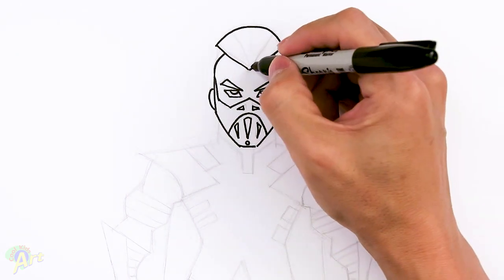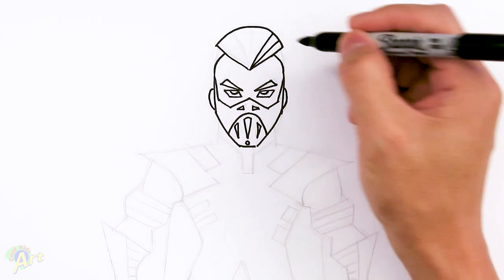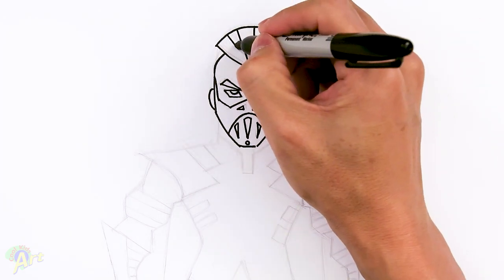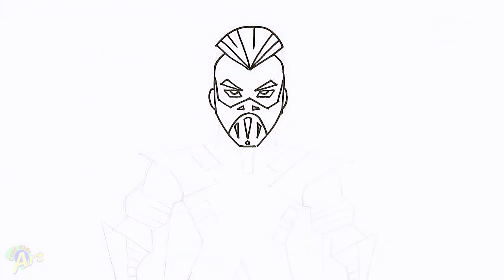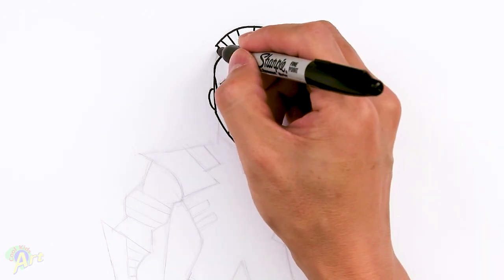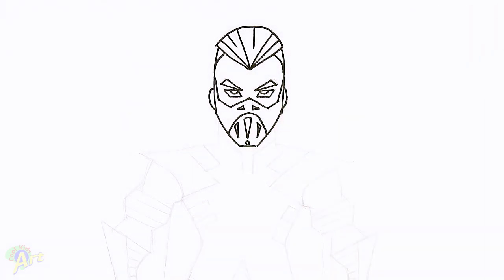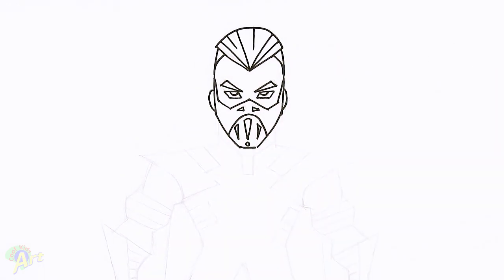So once you have this, from the middle here, we're just going to draw some individual strands going out. It doesn't have to connect — I'm just going to draw in some lines. And then now we can finish up this space here. So just come right about here, just kind of slant down, close off the head. Yeah, that looks a little bit better once we draw on these lines. So that's the head, and let's move on to the body.